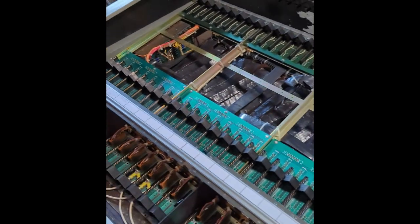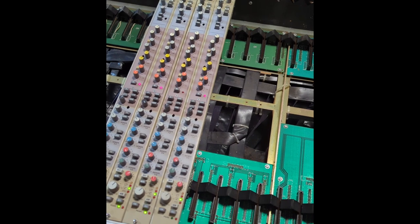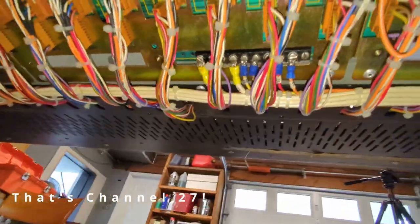The first channel that had that issue was channel four — it was a bad ribbon cable connection under the patch bay. But 27's ribbon cables patch out fine, so I'm looking to see what that is. Then I move on to the next four. I'm underneath the console looking into why channel 17 doesn't work, checking all these connectors down here.